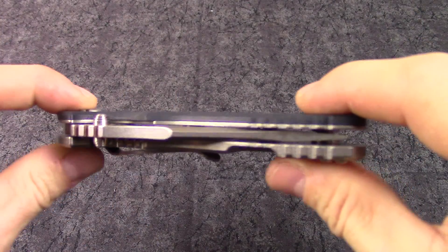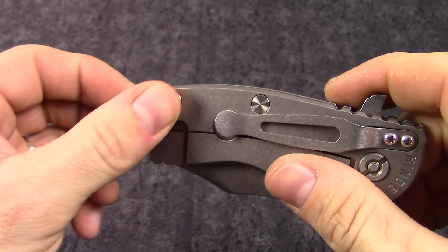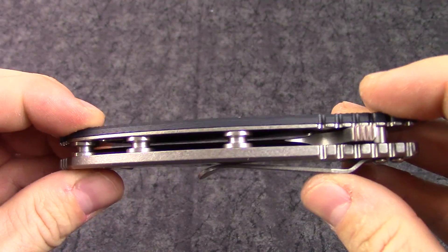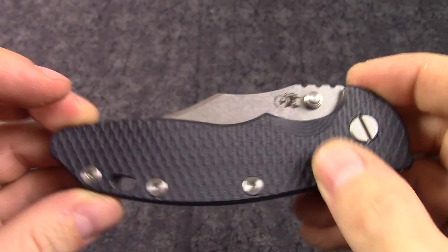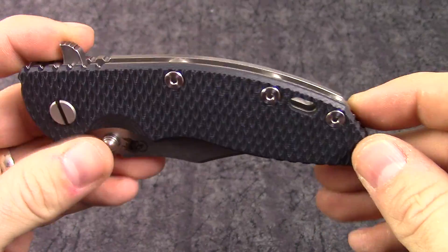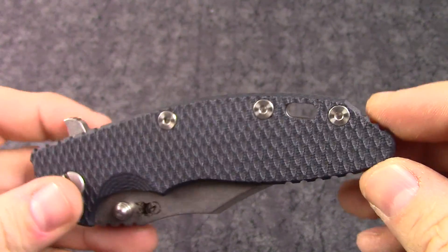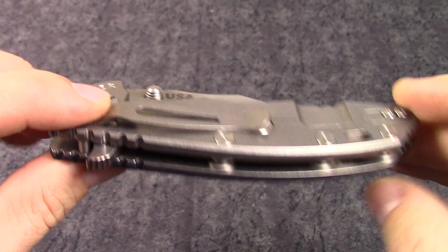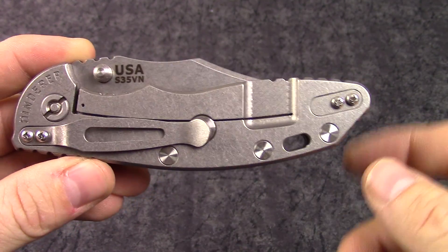Really thick, nice big body profile — all titanium here on the frame lock on this side, and the liner is also titanium. Nice textured piece of G10 here, this is black and blue. Oversized pivots, standoffs, and spacers — really nice lanyard hole if you want to put your lanyard on. Nice thick frame knife.